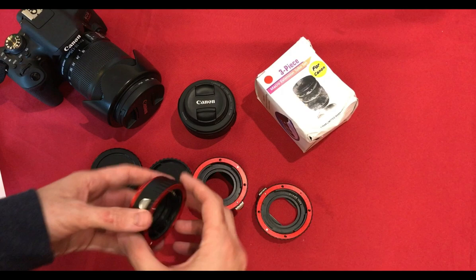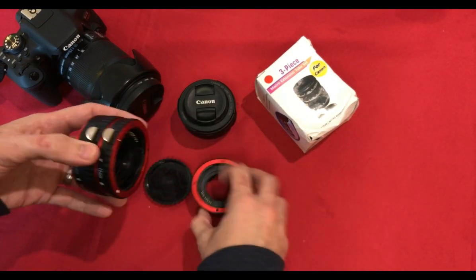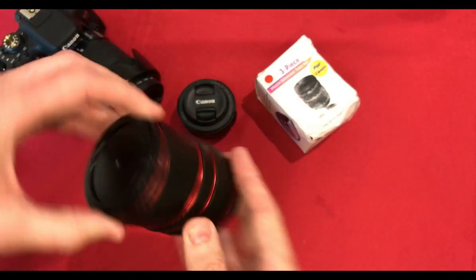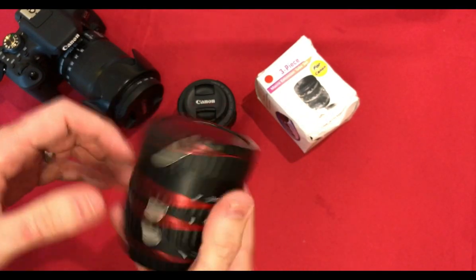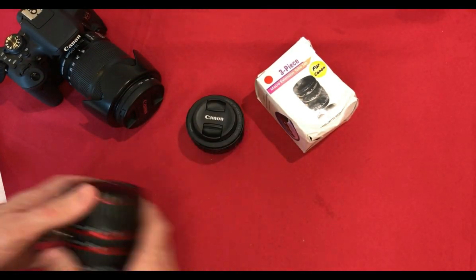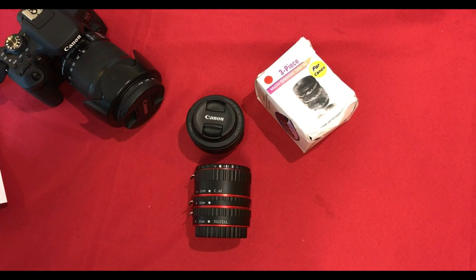If using all three tubes it really doesn't matter which order they go together in, as they still fit together and equal the same length. I'll now try and do a few more proper real-world tests with each length tube, both on my 50mm and my 18-135mm, with some actual subjects, and I'll try and put some test photos up as well.